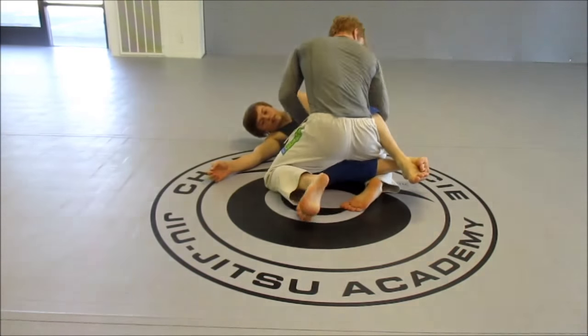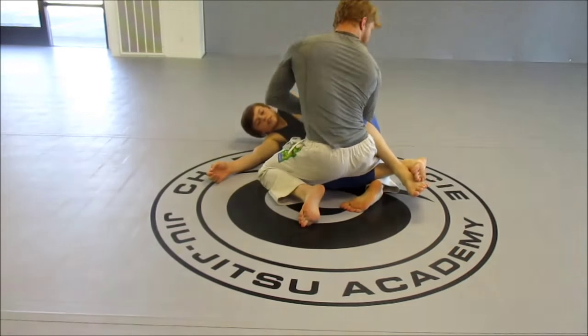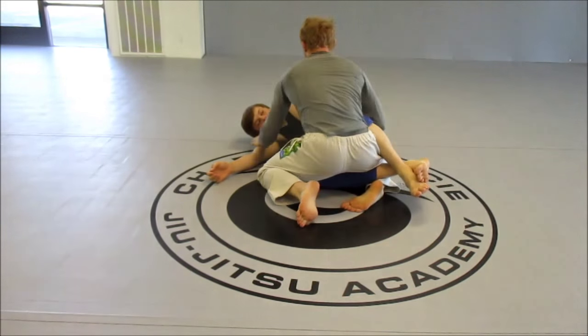Again, grabbing the wrist, coming under. As you can see here, Johnny is trying really hard to keep his guard closed. But when I sprawl, too much pressure on his feet is going to make him open up.